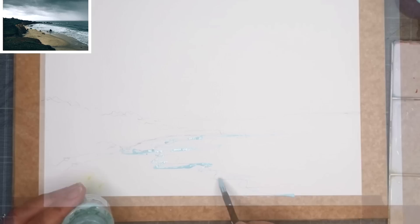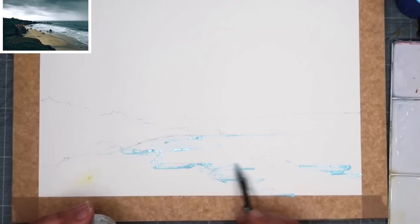Once the drawing is complete I'm using masking fluid out of a pot and I'm using my twig to put it on. That way you get some nice thin lines and it's quite easy — you can just take off the twig and you don't have to worry about ruining your brushes.